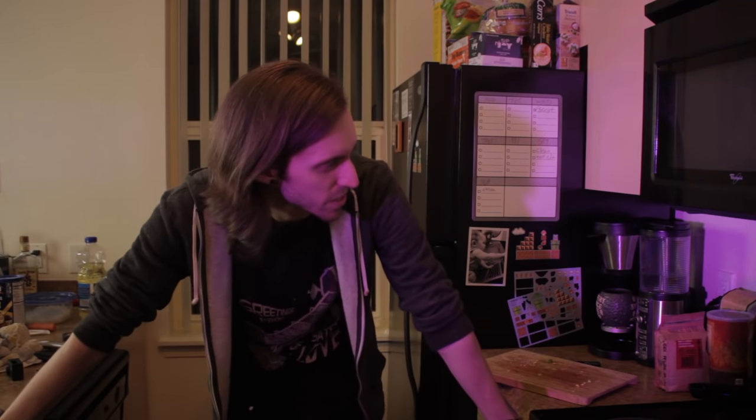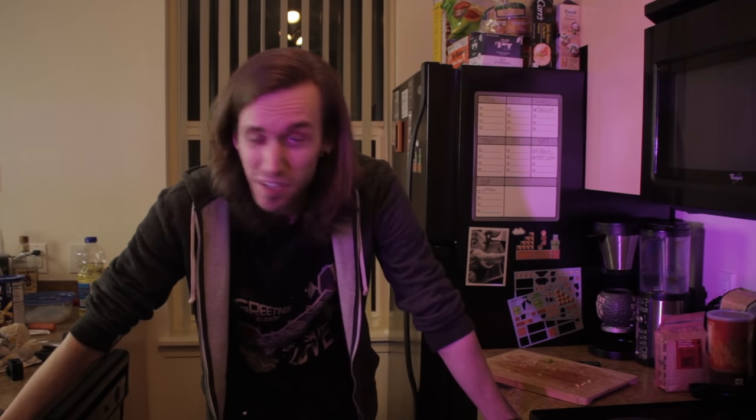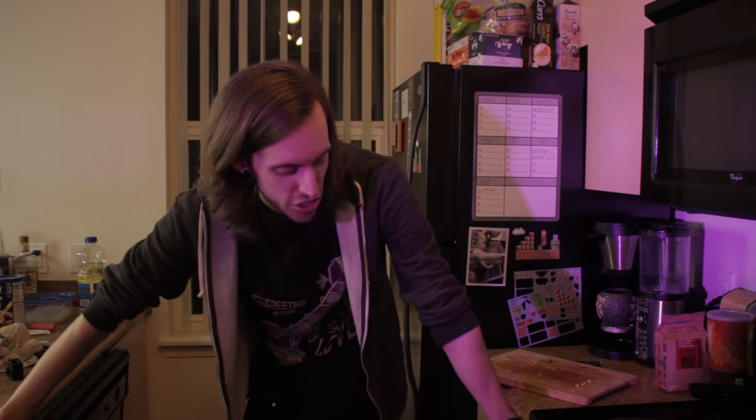Alright, so Jeremy's gonna cook in there for an hour, an hour and a half. I'm kind of worried that it's gonna overcook, but I also don't know how to check it. I'll be back when it's done — when Jeremy's done. I will be back.